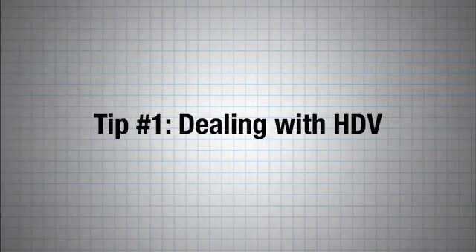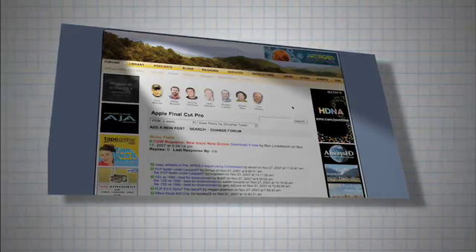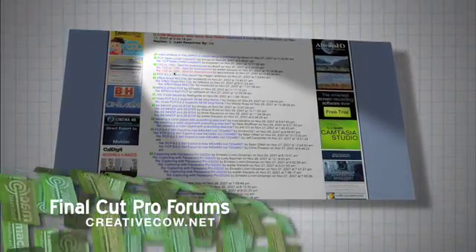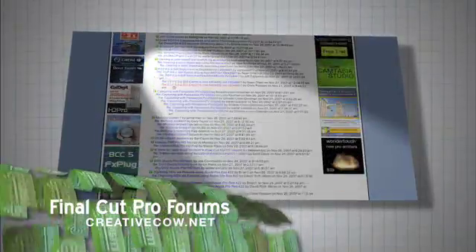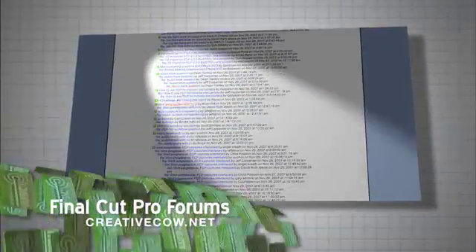Tip number one: dealing with HDV. I read a lot of complaints about the HDV format on forums, like the Creative Cow forums. HDV capture is problematic, the HDV format is highly compressed, doesn't have the color space of other HD formats, and it takes a long time to render.